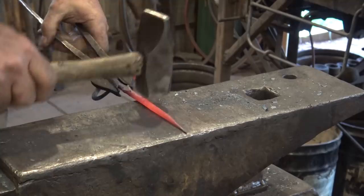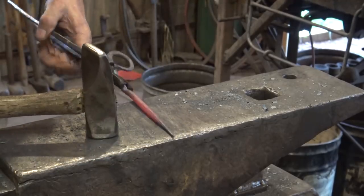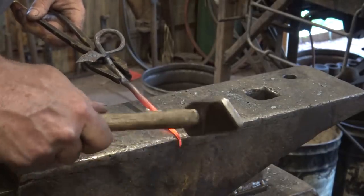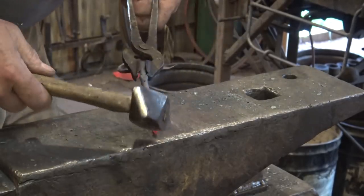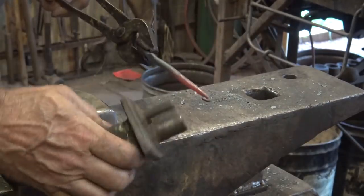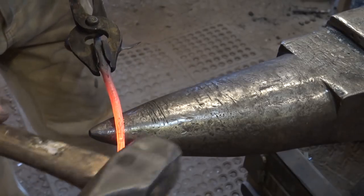Make sure you get it nice and smooth and well-rounded so it's a nice feeling thing — a whole bunch of flats and lumps and bumps are generally kind of distracting. Next I'm going to put a little curl in, but that tip is too cold. The curl goes away from the front for something like this, and when you bend the hook, that will be in the front. So bending the hook will be the next thing we want to do. You can bend this in a little jig if you want, but it's a better skill builder if we do it over the horn of the anvil. I quench the little curl just to make sure I don't mess it up.